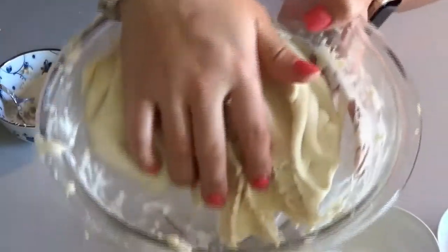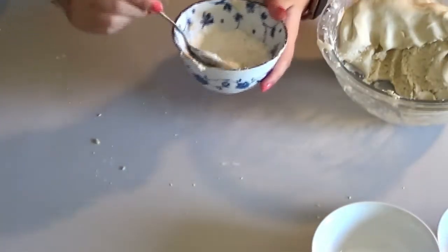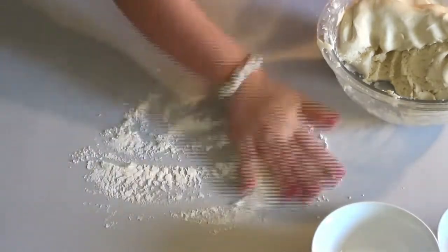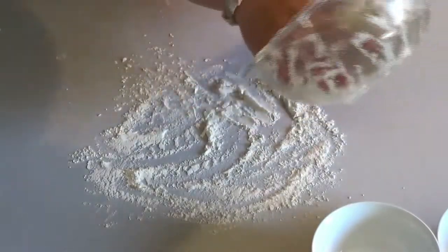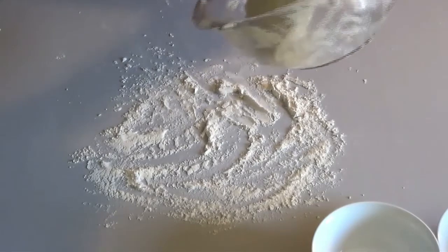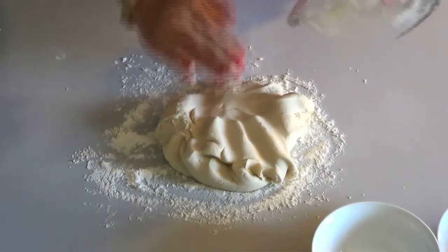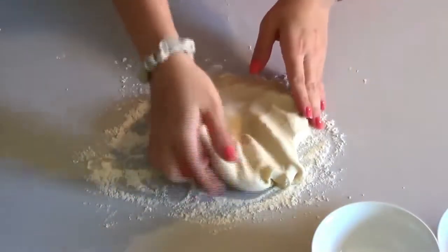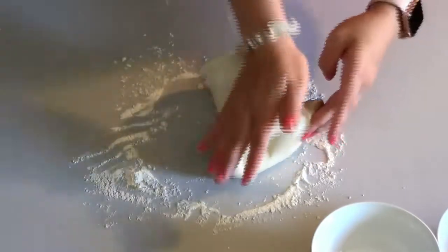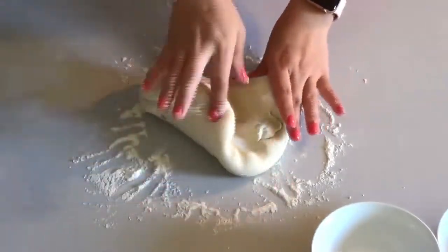Now you can see that the dough is the right texture. We're going to dust our table with a little bit more flour because we don't want the dough to stick to the table. Now this is the fun part — take all your dough out of your mixing bowl and pop it right onto the flour. Then you're going to want to knead it: fold it over and push down, fold it over, push down. Knead it about 10 to 15 times, or whenever you think your dough looks good.